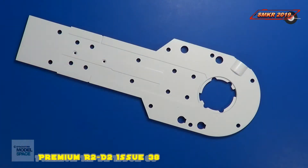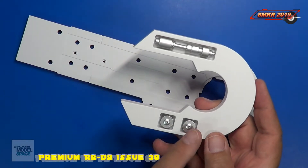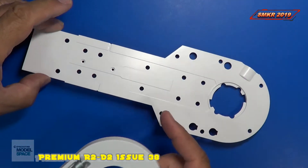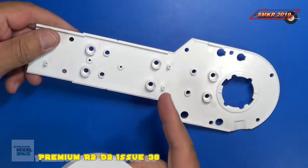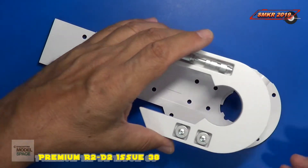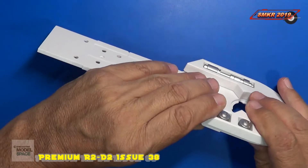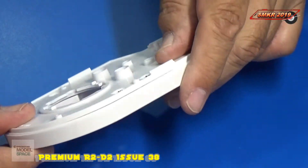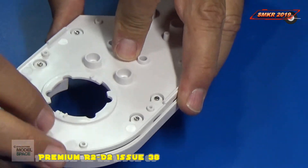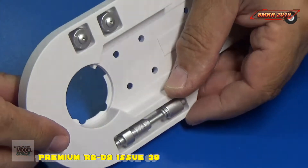So we're going to assemble the left shoulder. We need to locate the left shoulder plate from issue 36 and make sure that it's configured like this — once the other side looks like that, we want that to face down on your board. We're simply just going to fit this over and make sure everything fits flush. They don't want us to install any screws just yet; we're just doing a test fit.